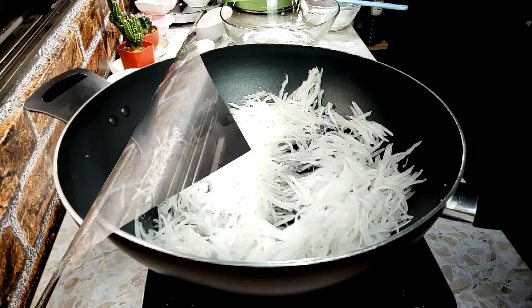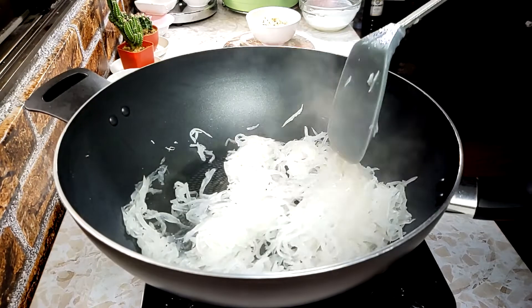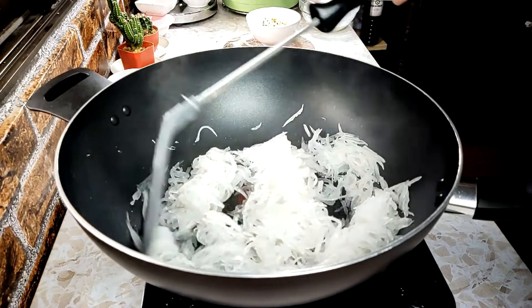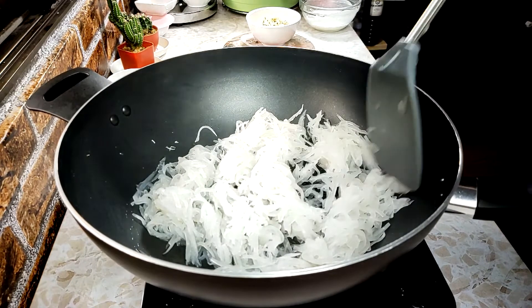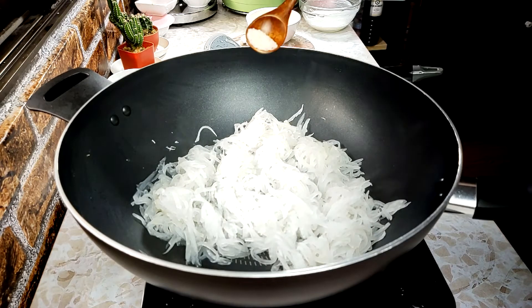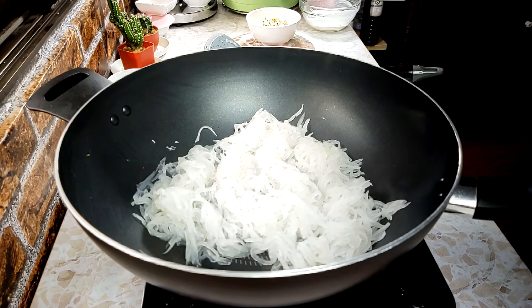We'll go back to the skin. This is the color of the skin. Now we're going to make it all this. I need to make the skin for a little bit. This is the color of the skin. If you do it with the kitsch, this is the color of the skin.